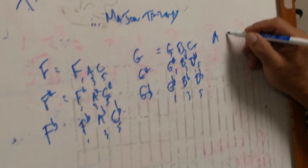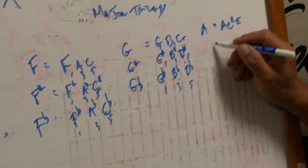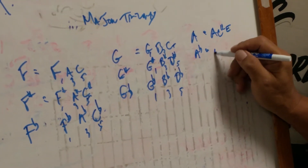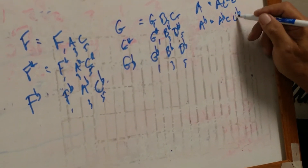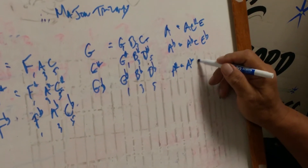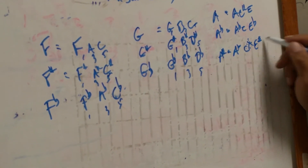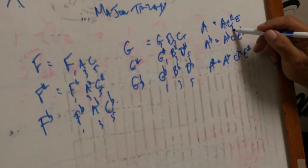Next one is A. A is A, C-sharp, E. A-flat is A-flat, C, E-flat. A-sharp is A-sharp, C double sharp, and E-sharp. Once again they're all one, three, five of their respective scales. What do they all have in common? They have the same chord formula. This is done in tertian harmony, meaning it moves in thirds.